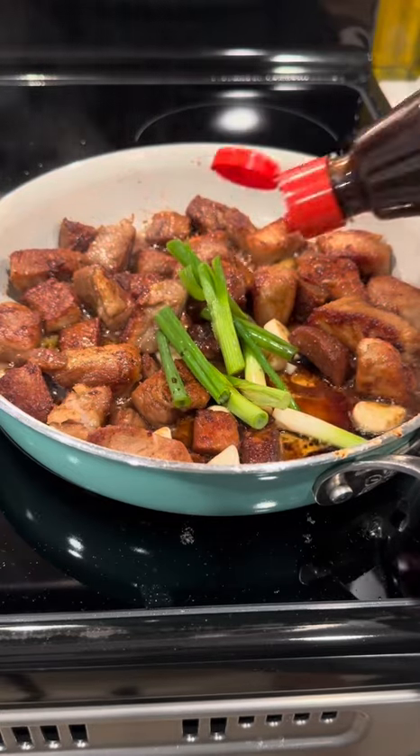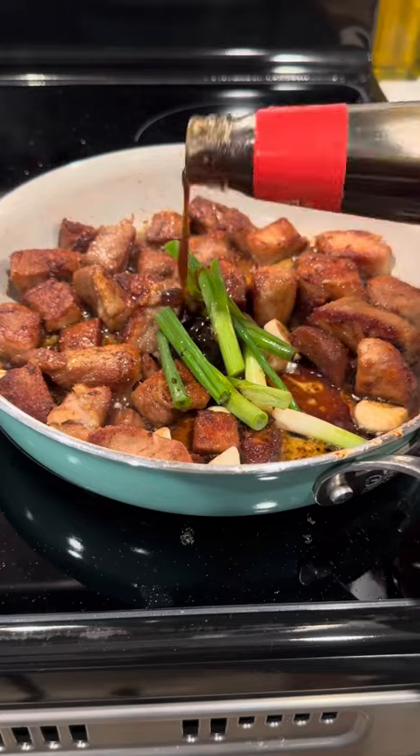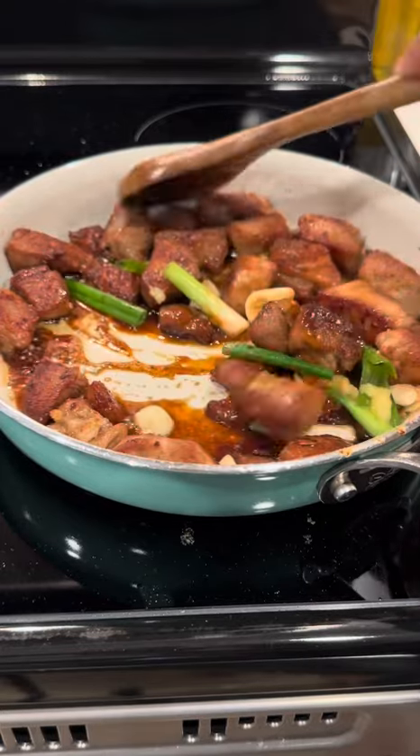Then I'm going in with my rice vinegar. Then I'm going in with my hoisin sauce. Then I'm going in with my oyster sauce. Then I'm going in with my sweet chili. Of course, y'all know I got to have some ginger. So now I'm just going to mix that all together.